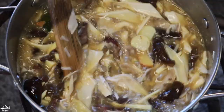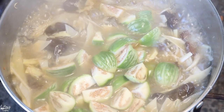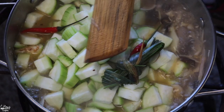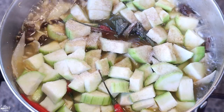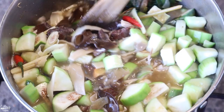Let's go ahead and add in the eggplants and the silk squash or winter squash, also some peppers in there, a little bit of lemongrass leaves, a little bit of salt to season, and the soup base packet in there.